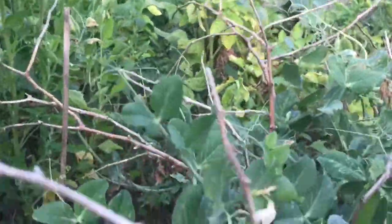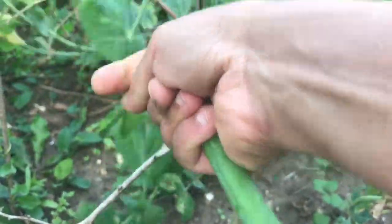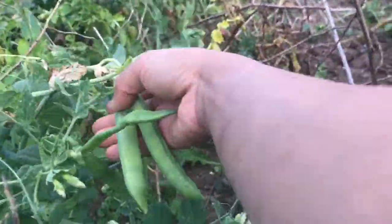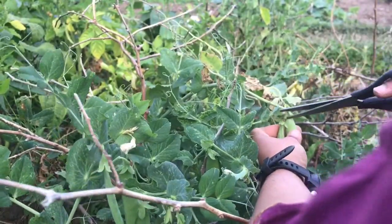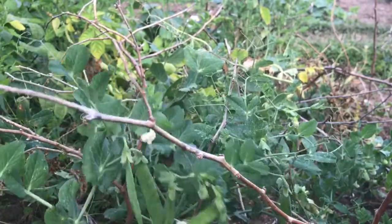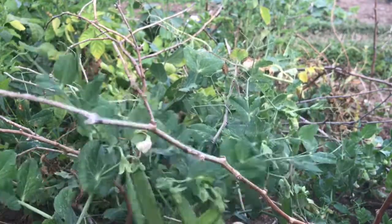These are only two or three peas — this one is ready, nice and round. These others are not ready, they are more of a mangetout consistency. You can pick them at that stage as well, but I prefer them with the peas fully inside. Do not pull it if it doesn't come out easily — use scissors or secateurs to cut it off because it can break the tendrils of the plant.